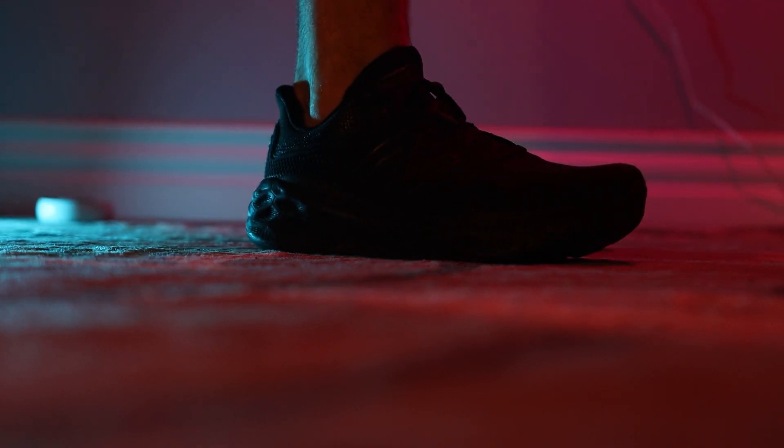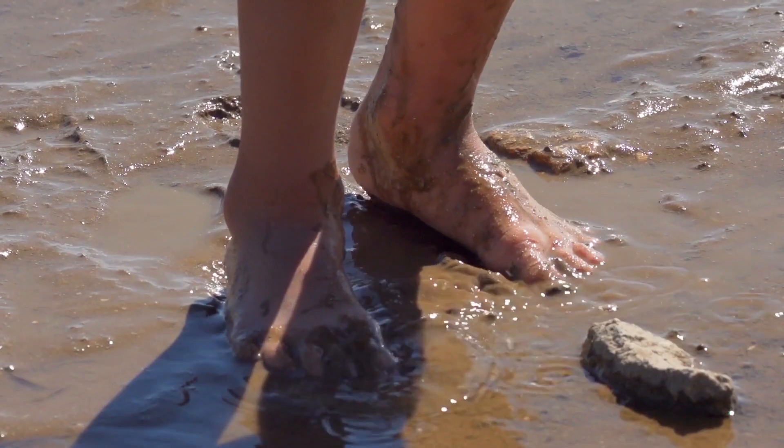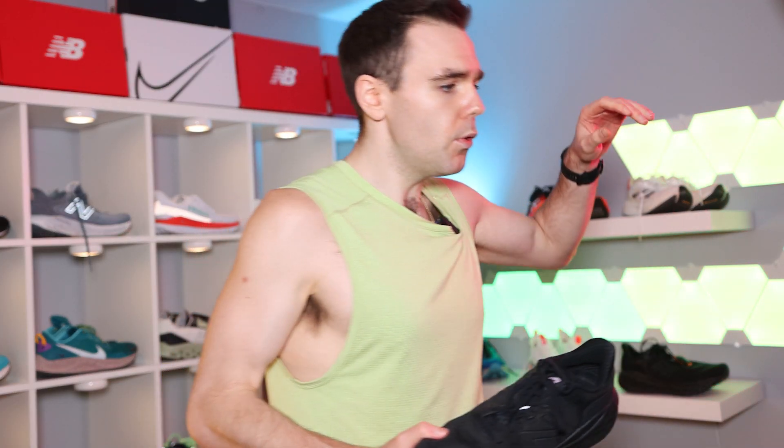Now let's talk about the best part: the midsole. The Fresh Foam X they use here is, honest to God, so perfect for easy day shoes. What it feels like on your foot is very, very soft and very compressive. But at the same time, it's not so compressive that you feel like you're running in mud and can't get your foot up. There's nothing like that. It's not like running in the Clifton or Bondi line, where you kind of sink into the shoe and have to work to get into your next stride. The Fresh Foam X in this shoe feels absolutely fantastic to keep the cadence going.